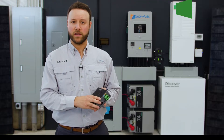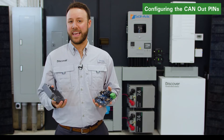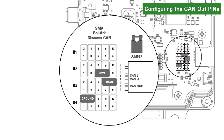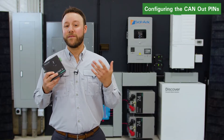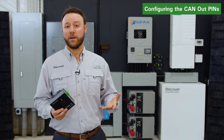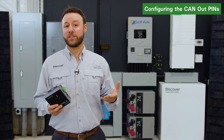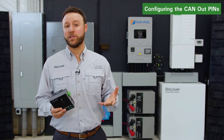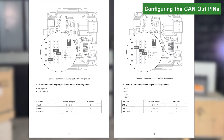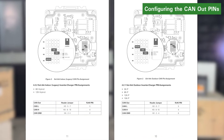Before starting the installation, ensure you can configure the CAN-OUT pins of the LINK2 gateway to match the CAN-LOW, CAN-HIGH, and CAN-GROUND pins for the solar inverter charger. We have already configured the LINK gateway for this video. To learn how to position the internal jumpers that configure the LINK2 gateway CAN-OUT pins, you can download and consult the LINK2 SOLARC user manual from discoverbattery.com.